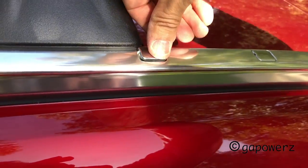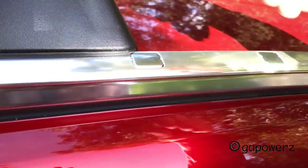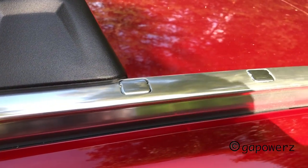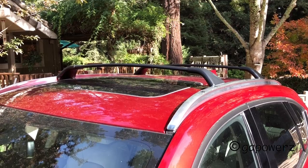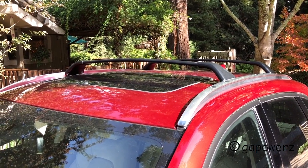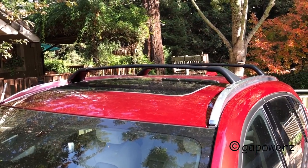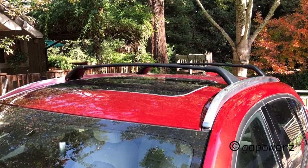Each trim piece clicks twice. So far so good — the crossbars are still loose. All I have to do now is put the bolts in that hold them in place. You don't normally have to put the crossbars in before you tighten the rails, but since I was doing both at the same time, I figured I would.